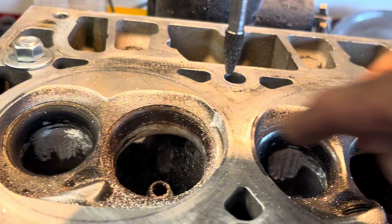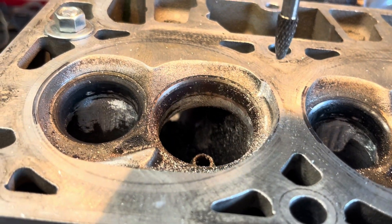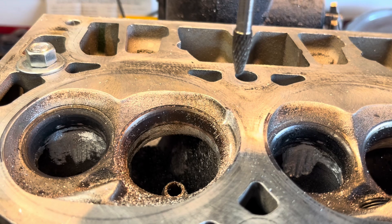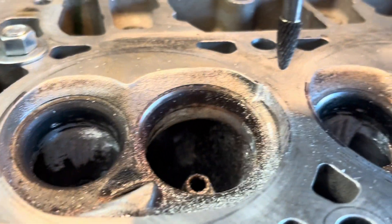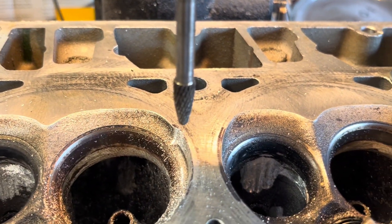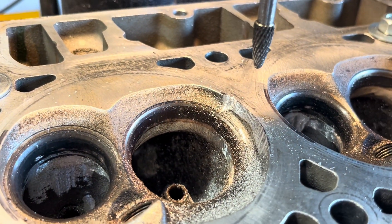I'm able to cut a curve here by ascending or descending this conic bit — that's kind of how I'm able to do this. I don't really want to do this by hand, but with an XY table and the conic bit here I'm able to cut a pretty good curved line.